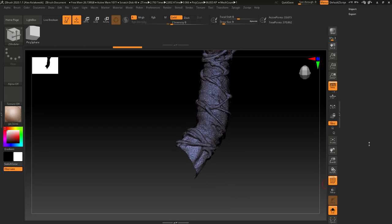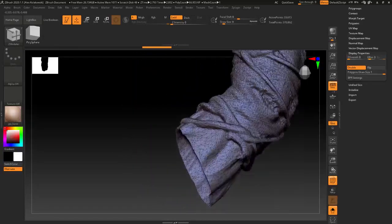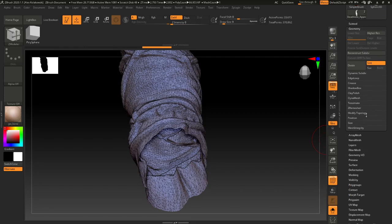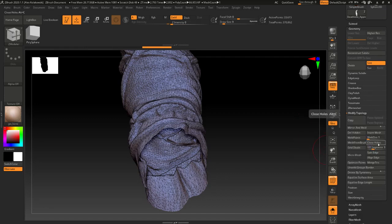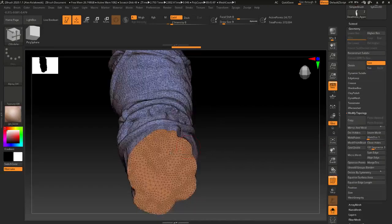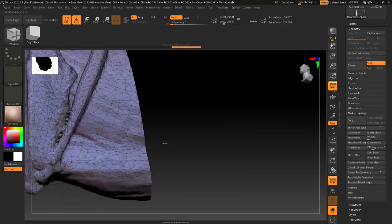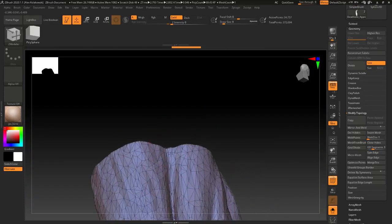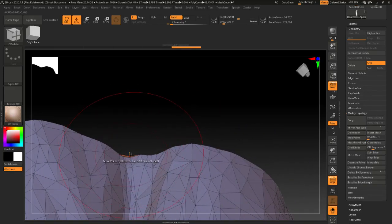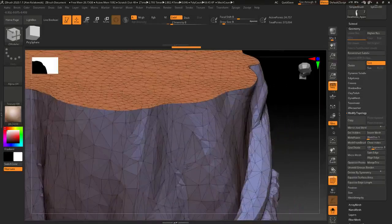I'm going to turn on double-sided here so you can see exactly what's going on. I've got a hotkey for this, but let me show you what we're going to do: Close Holes. You definitely want to do this — it's going to get you most of the way there, and maybe this will work for you. Just closing holes is not too bad, actually. There are a couple of spots though that are not ideal, so this may give you errors. Let's talk about how to fix that sort of issue.